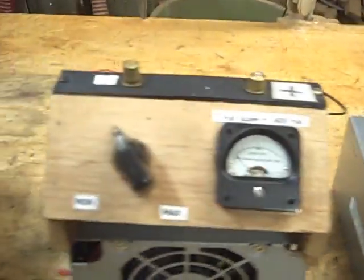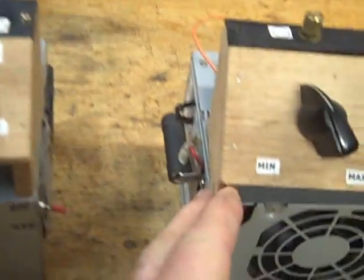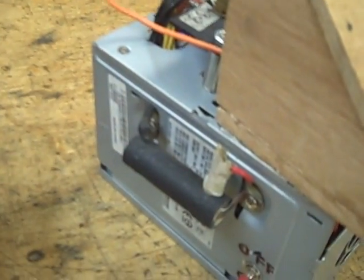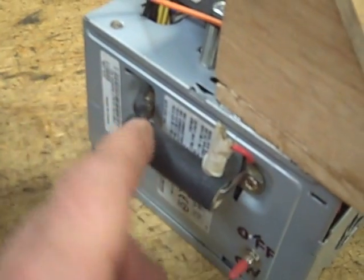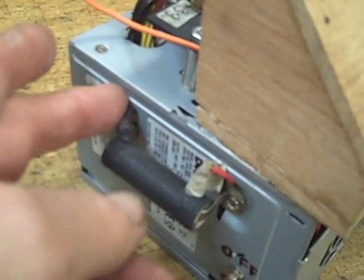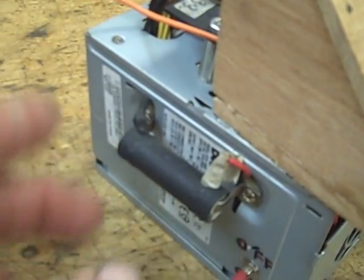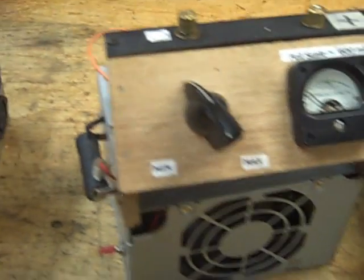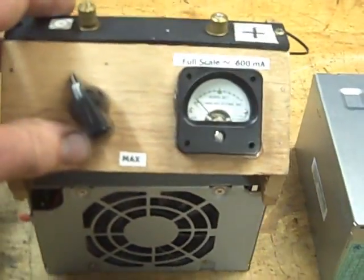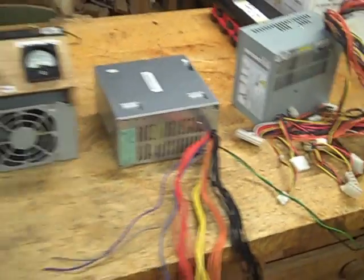Every time I make one of these things it's a little different. What some people have done is put a load on the power supply — a 60 ohm resistor between the red and the black. It's not really needed, but it creates some kind of load on the power supply so you more or less guarantee that it starts up. It's kind of a useful thing, but not really required.